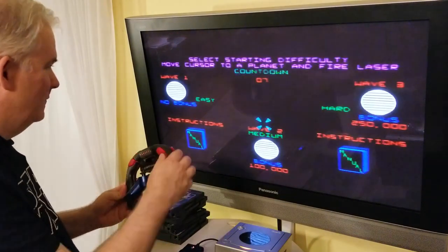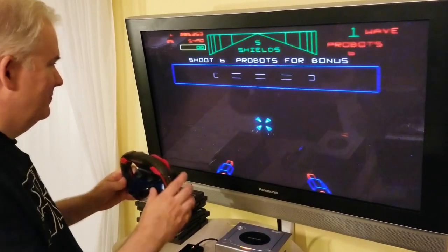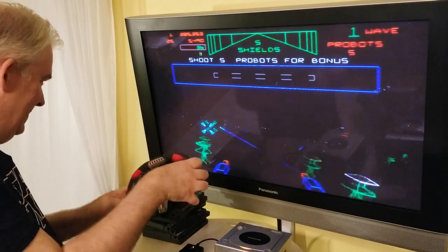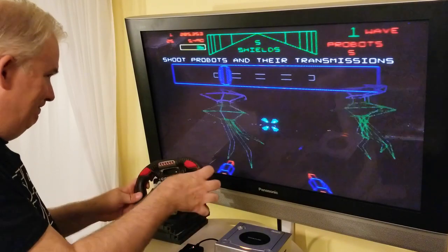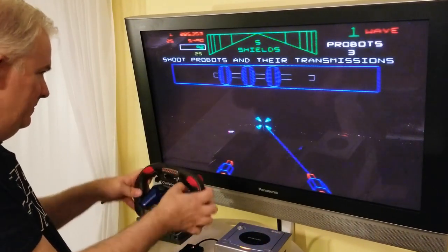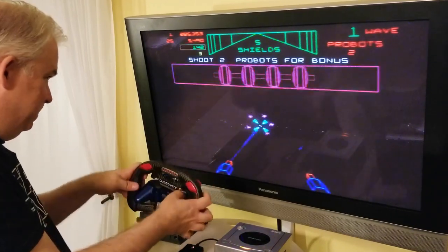May the Force be with you. We're now in gameplay footage of the Star Wars arcade game running on the GameCube with the flight yoke setup.